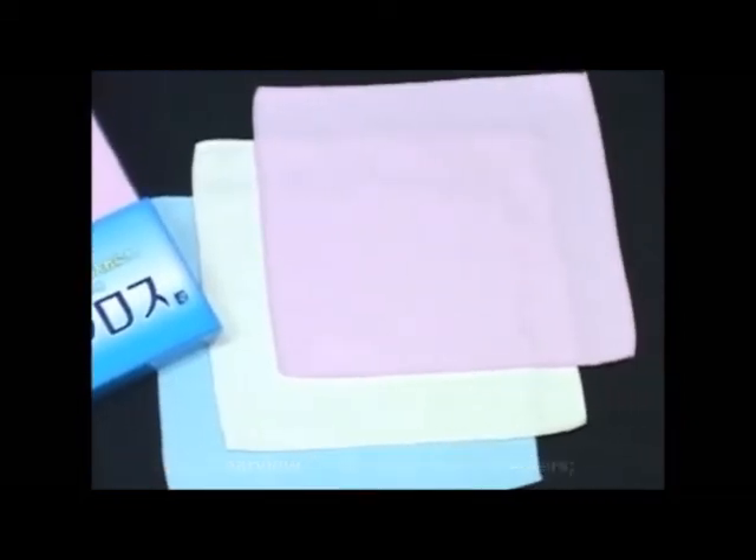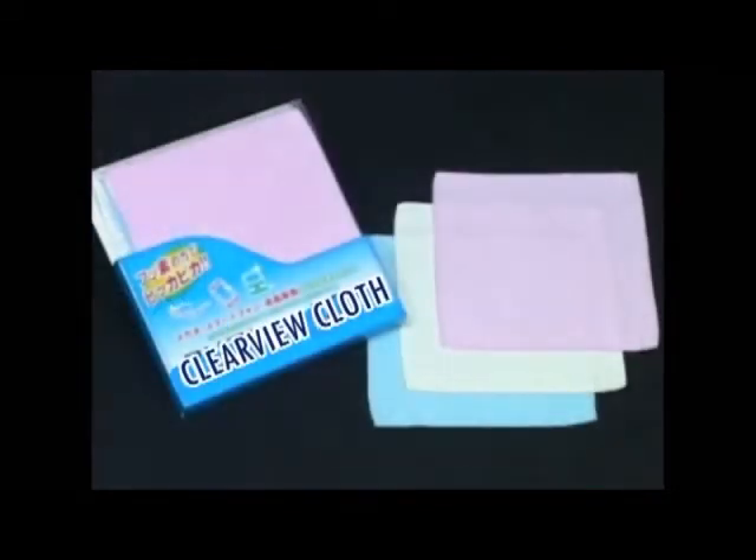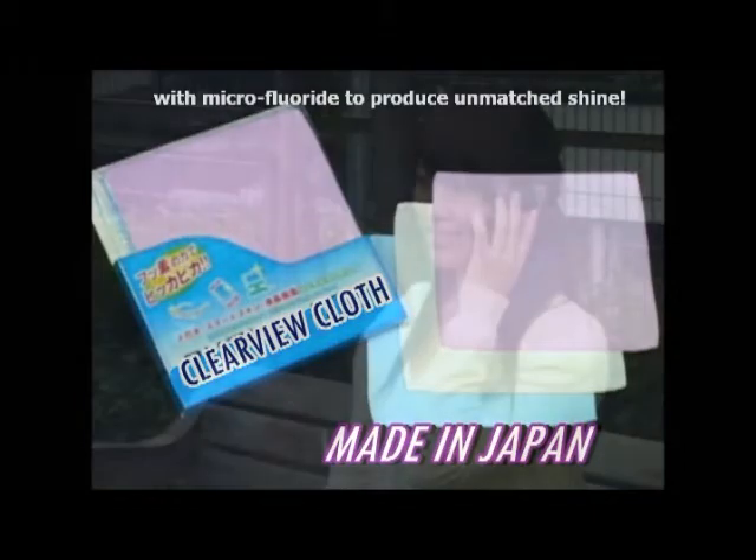The Clearview cloth comes in three colors: blue, ivory, and pink. The Clearview cloth is made in Japan and enriched with micro fluoride to produce unmatched shine.